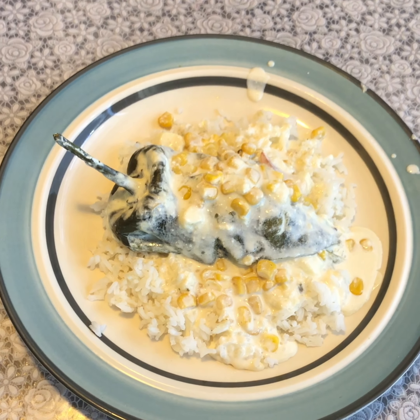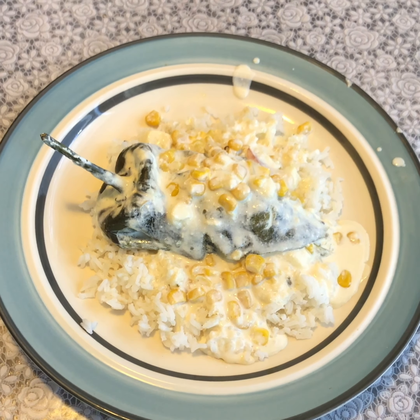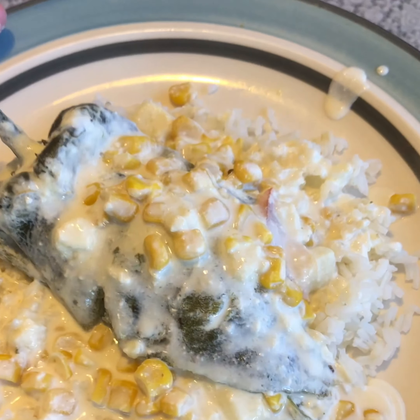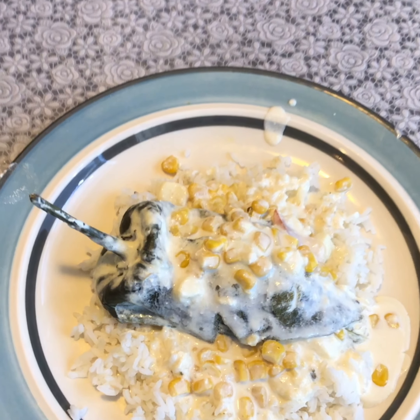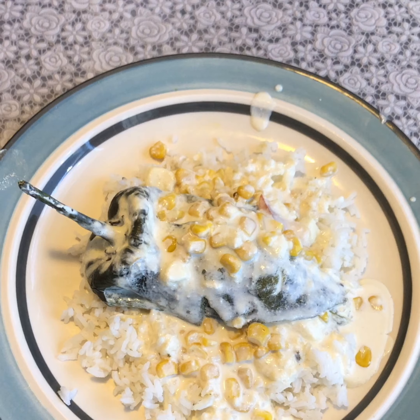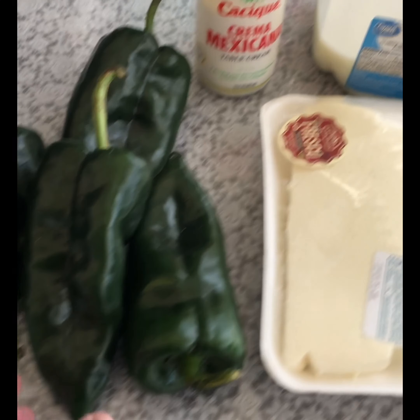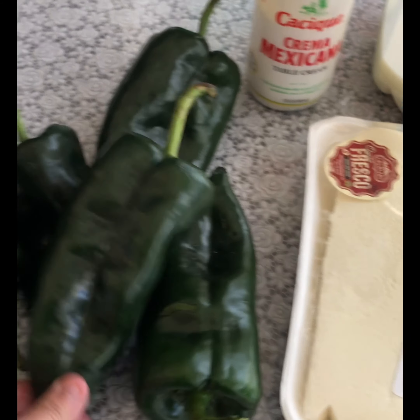Today we're going to be making chile poblano with crema con elote. If you like what you see, go ahead and like, subscribe, and share my videos. Thank you so much for watching Lena's Cooking Channel.